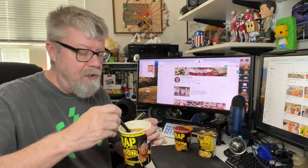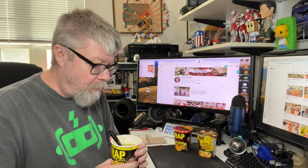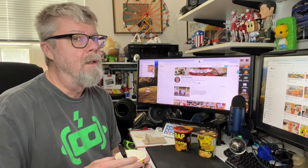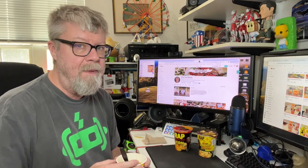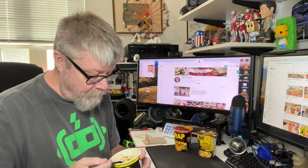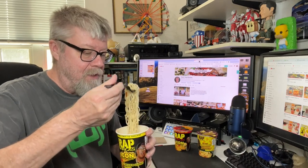Smells pretty good actually. Let me give the broth a taste real quick. Yep, not creamy — and I wouldn't expect gumbo to be creamy anyway. But this has no gumbo flavor whatsoever. Trust me, I've had a lot of gumbo.